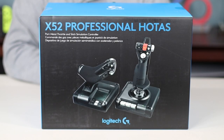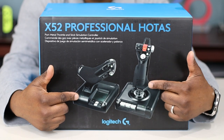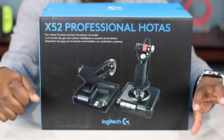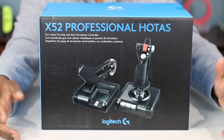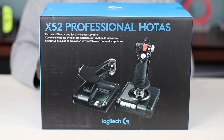What's up guys, this is Roger O'Hare back with another video. In today's video I'll be doing an unboxing of my brand new Logitech X52 Professional HOTAS. HOTAS stands for hands-on throttle and stick, meaning you have a separate flight throttle and a flight stick — one in each hand — so you don't have to lift your hands off to control anything for your spaceship or fighter jet. The box says 'part metal throttle and stick simulation controller.'